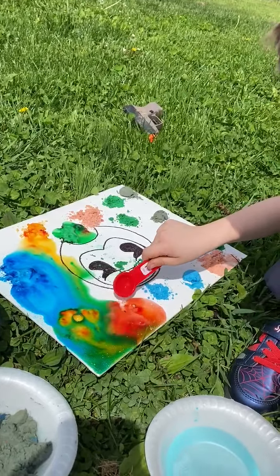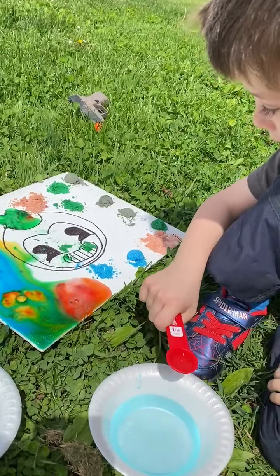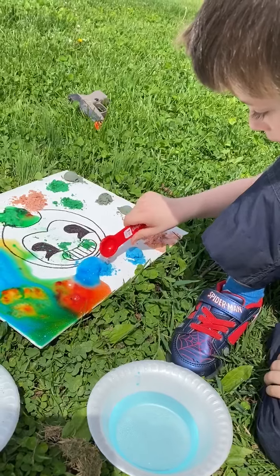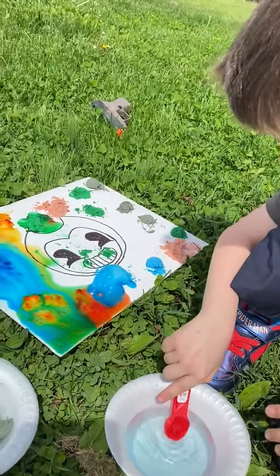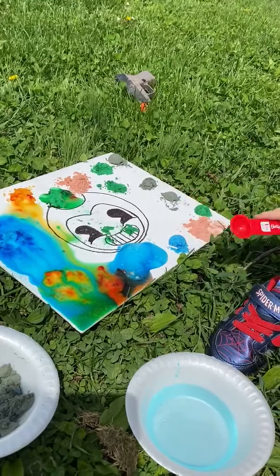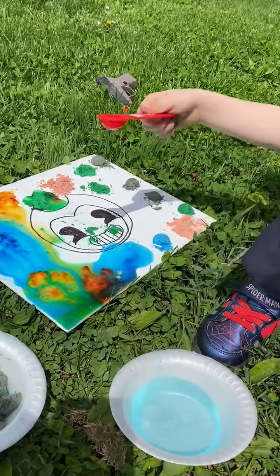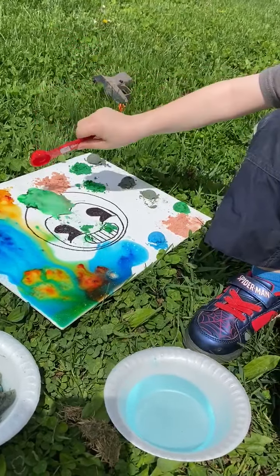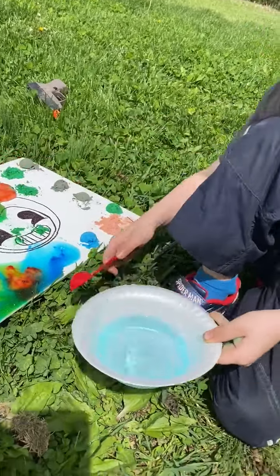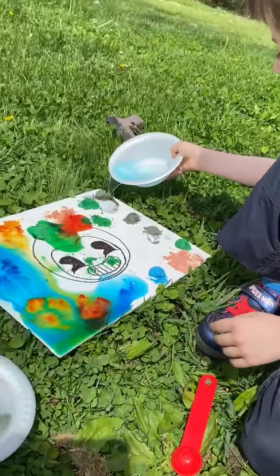And we have another fun chemical reaction video that we're gonna post here in a little while. But this is really fun! It's a little stinky — that's why we're doing it outside. But ask your friends, ask your kiddos, like why is this bubbling? What do you think is gonna happen? You can dump it! Just make sure you get all of them.